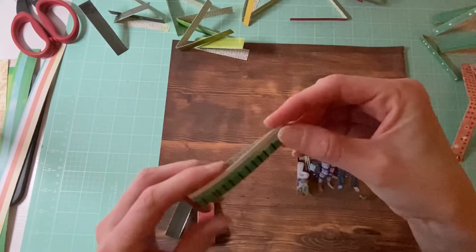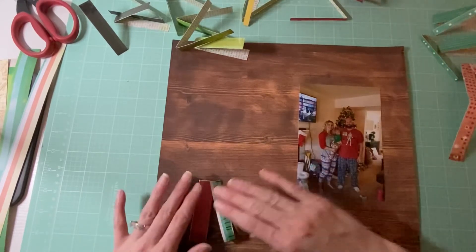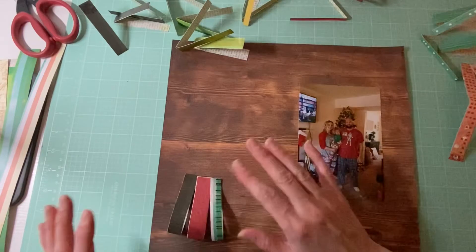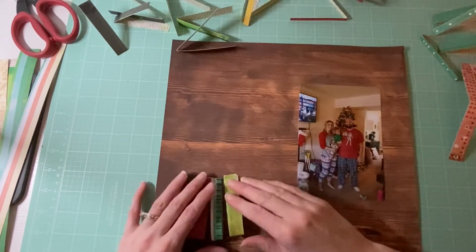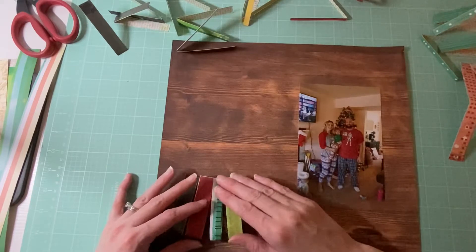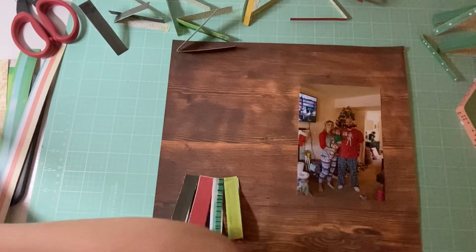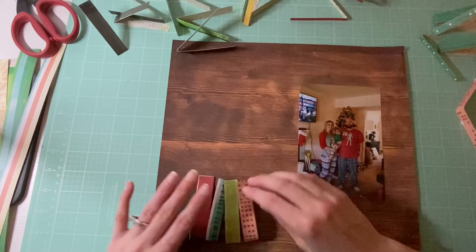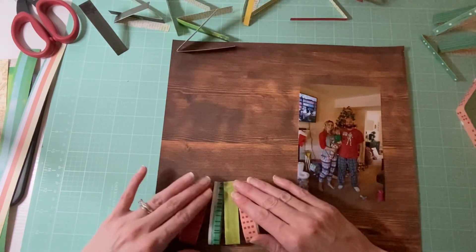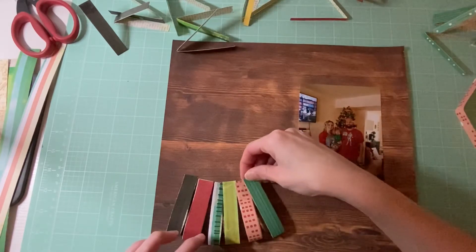I basically just took those strips, cut them in half, and then folded that half. I'm going to sit and play around with this. For the bottom half I might have to take the other halves and make them a little bit smaller. I might need some more strips — who knows. Now I'm just kind of putting a little bit like that, and maybe we can add one more blue one to the side.